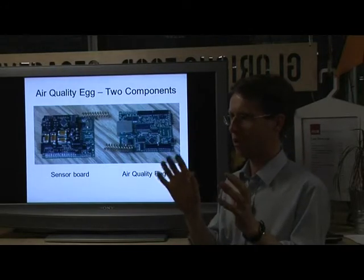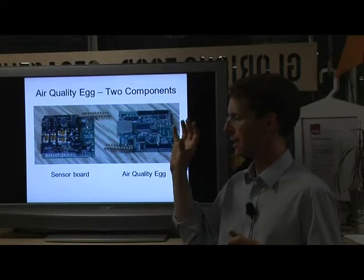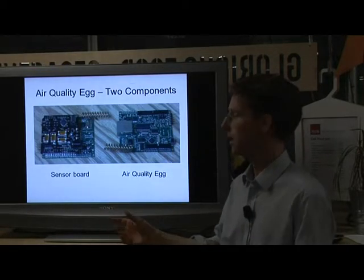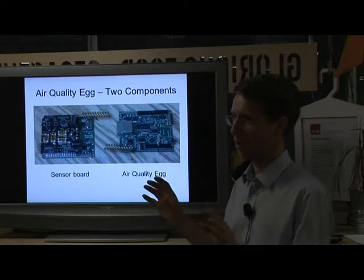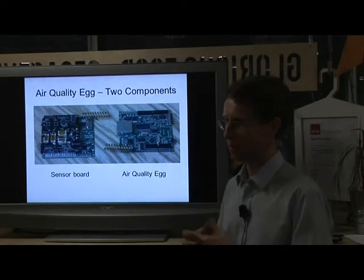The Air Quality Egg consists of two parts. One is a base station, which is inside the building - say, your home. The other is a sensor box, which goes outside to sample the outside air quality.